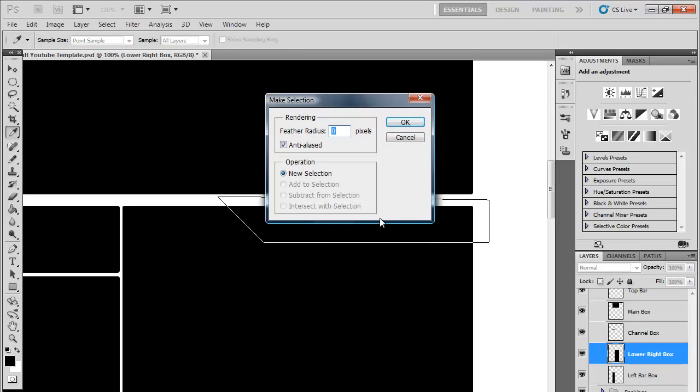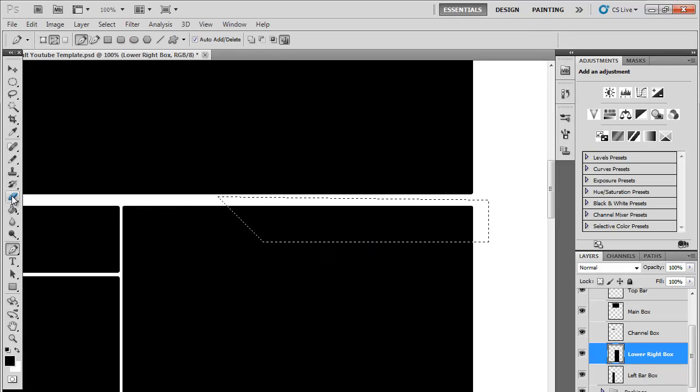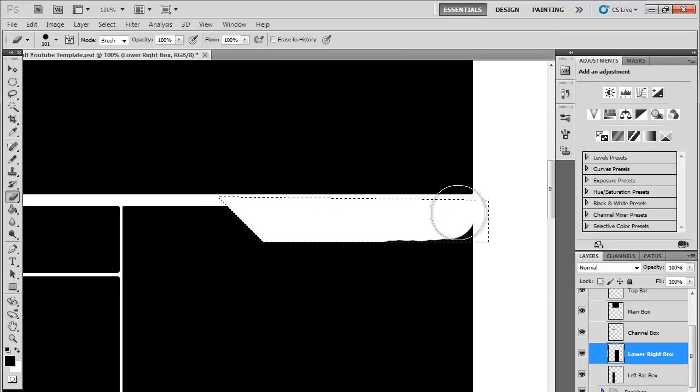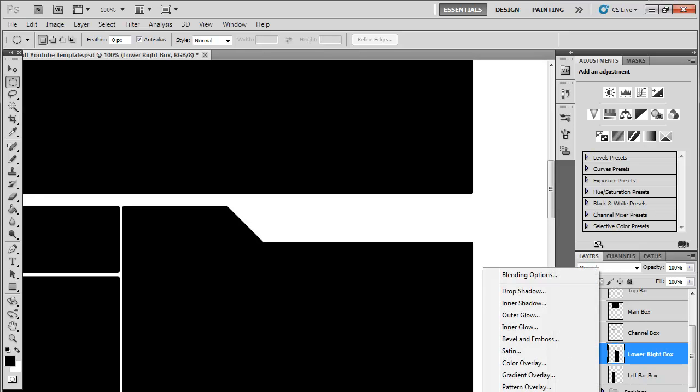Then right-click, Make Selection, and just click OK. Then go to the rubber - eraser - make sure it's on hardness 100% and just rub out the area. Click and it gets rid of the marching ants.